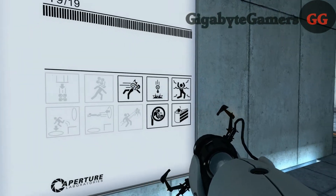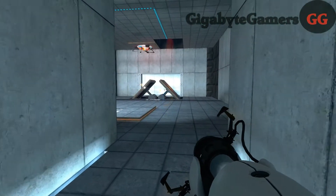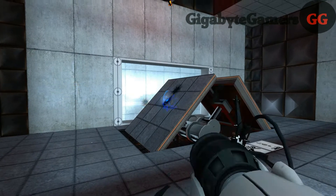Welcome to the final test. When you are done, you will drop the device in the Equipment Recovery Annex. Enrichment Center regulations require both hands to be empty before any cake.